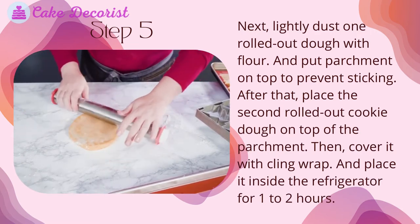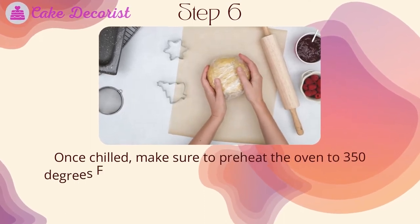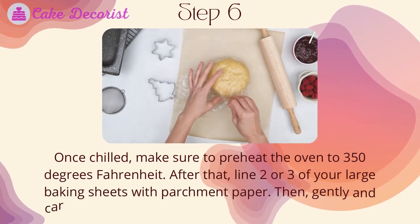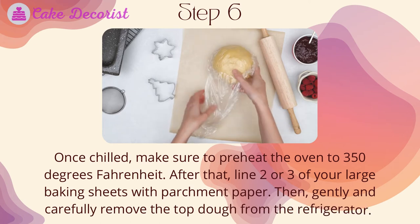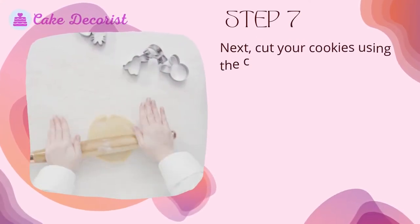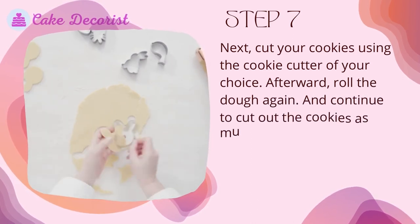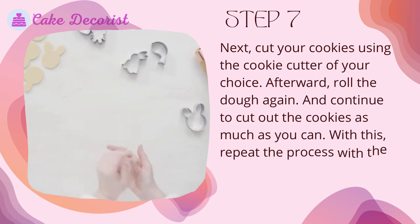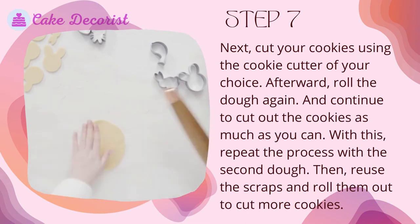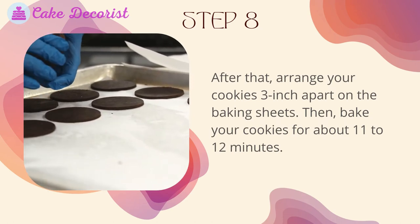Step five: place the dough inside the refrigerator for one to two hours. Step six: once chilled, preheat the oven to 350 degrees Fahrenheit and line two or three large baking sheets with parchment paper. Gently remove the top dough from the refrigerator. Step seven: cut your cookies using the cookie cutter of your choice, roll the dough again, and continue to cut out as many cookies as you can. Repeat with the second dough and reuse scraps.